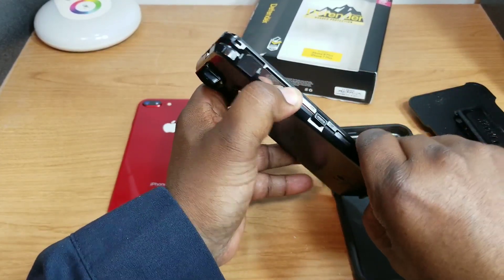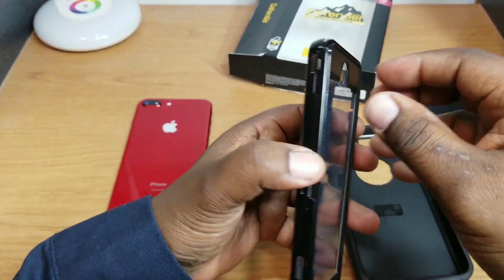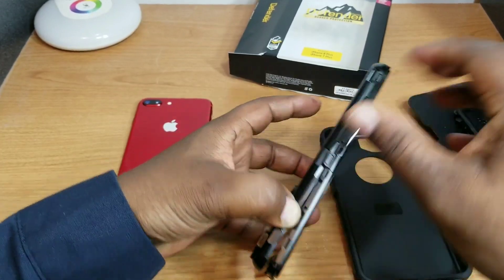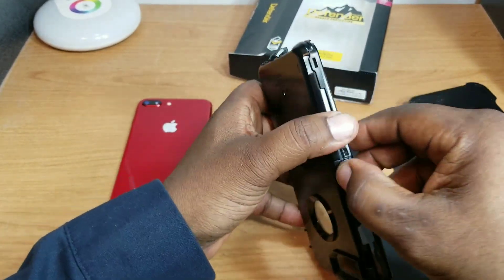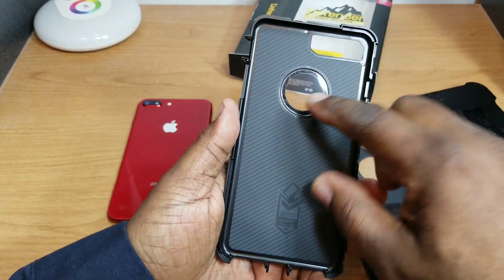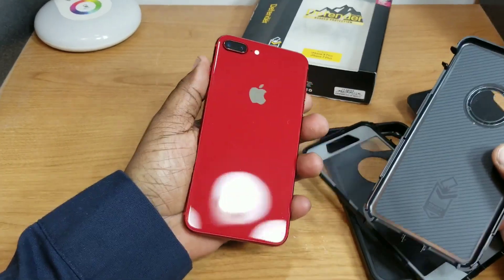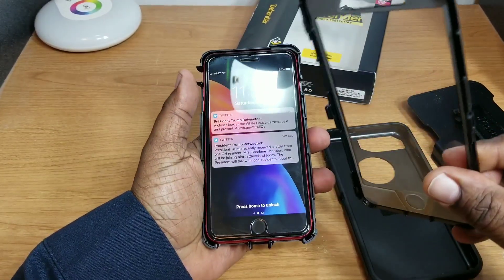You take off the outside part, and then you have some little snaps that you have to release to separate the case into two pieces. These are always fun getting on and off. Finally got it! On the inside they have a soft material to help protect the back of your phone. Here's the product red — I really love that color.